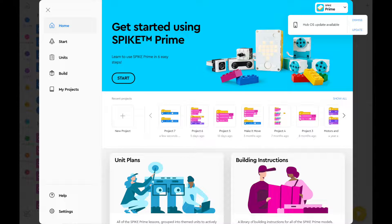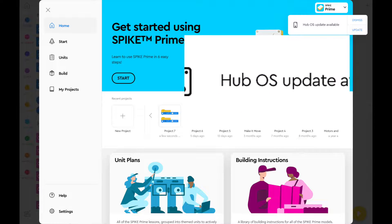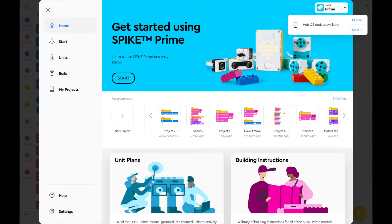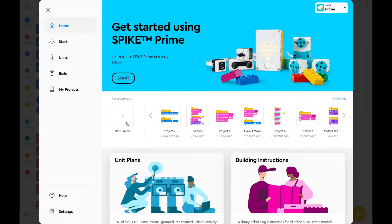I found that whenever I connected my hub to my iPad or hub to a computer, I'd get this message on the screen saying that an update was available and it was constantly asking me to update my hub. And sometimes when I would press update I would get an error message saying that something went wrong, and I was going a bit crazy.